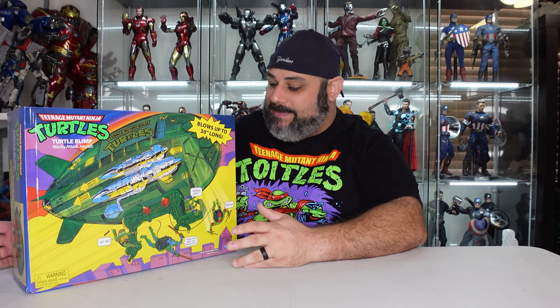What's going on everybody and welcome back. I've got the Turtle Blimp re-release from Walmart. I was fortunate enough to be able to get the link, order it online, and get it in. Super excited about that. This will definitely go well with the party wagon I have and the retro Turtle figures.